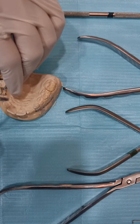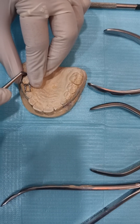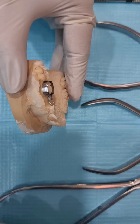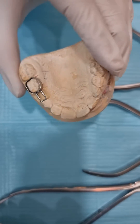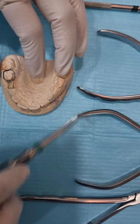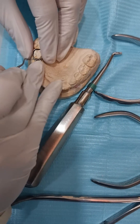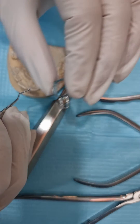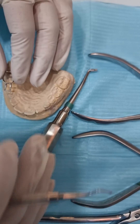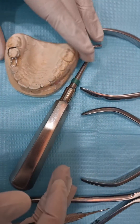Check the fit again. Ask the child to bite on it and check from all angles — it looks pretty nice. In the mouth it's even better; on the cast there's no gum contour of course. Once happy with it, remove it, dry the tooth, and apply a light-cure GIC cement.